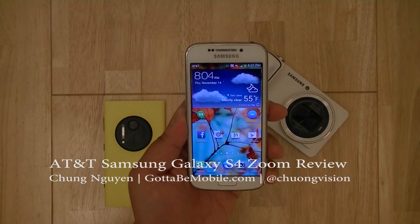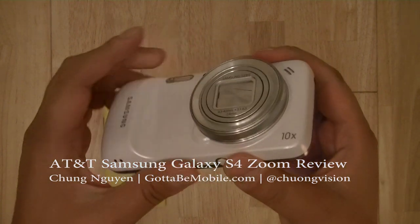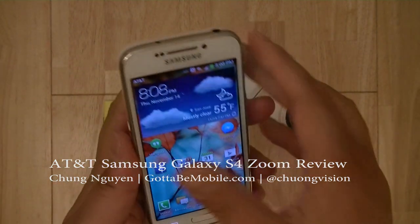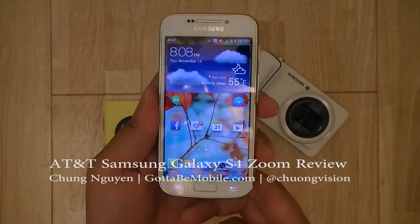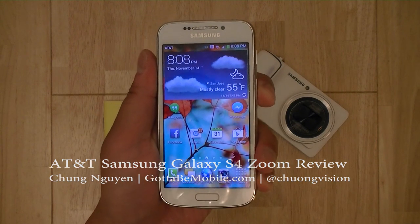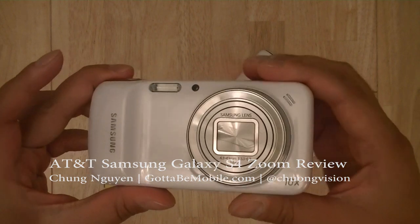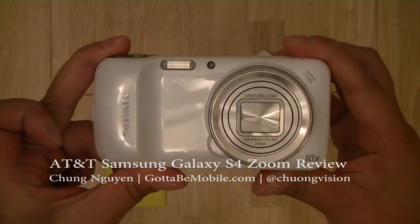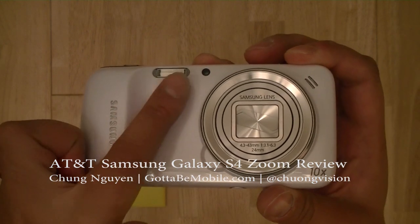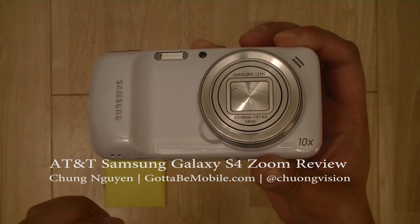The Samsung Galaxy S4 Zoom is Samsung's latest endeavor in the smart camera market, highlighted by its form factor. On the front you have a device that resembles a smartphone — closely resembling the Galaxy S4, but in a smaller footprint. On the back you have a camera resembling mid-range point-and-shoot cameras, along with a hand-grip, xenon flash, auto-focus assist lamp, 10x optical zoom, and optical image stabilization.